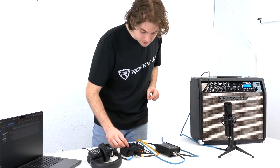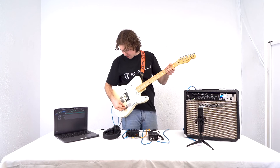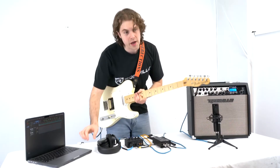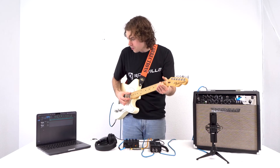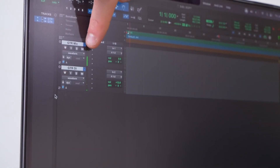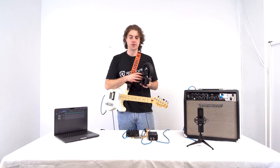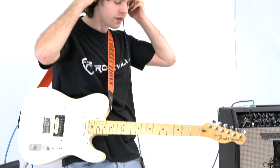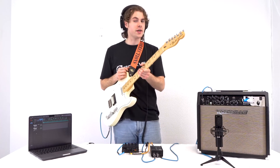Now grab the guitar, turn on the volume, and record enable your tracks. When you start to play, you'll see the signal coming in through both the guitar mic and guitar DI tracks. To hear the tracks through the DAW, put on headphones and raise the phones knob — and now you're all set to start recording your tracks.